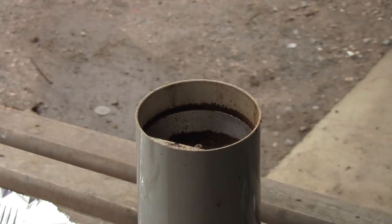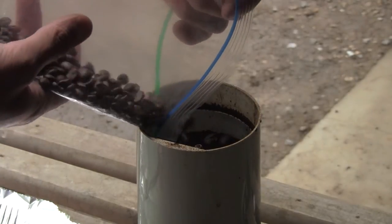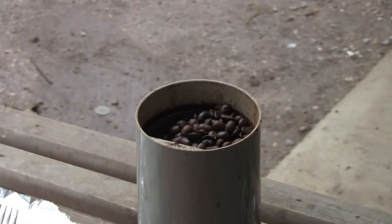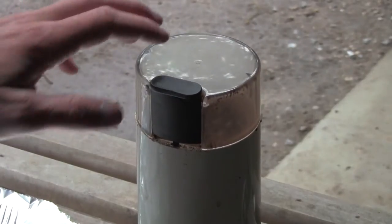Now you may be wondering why I'm grinding this coffee — you can just go buy ground coffee at the store. Well, I like to grind my own coffee because I think it has a much stronger smell. That is why I do this. You can try ground coffee, but I prefer to grind my own, so here it goes.